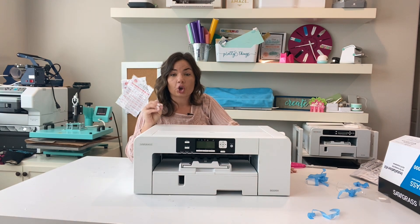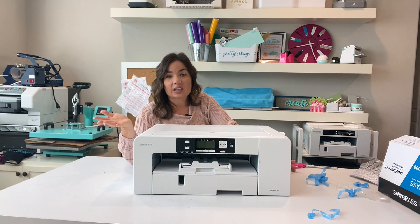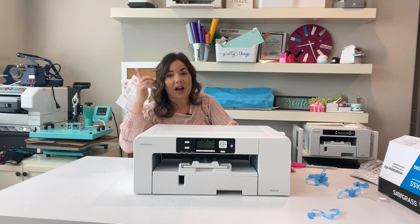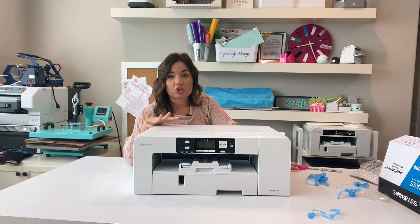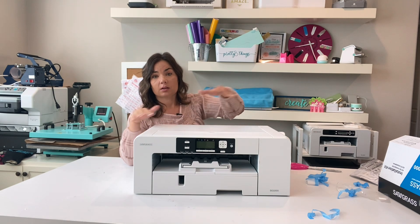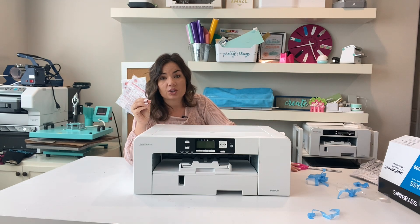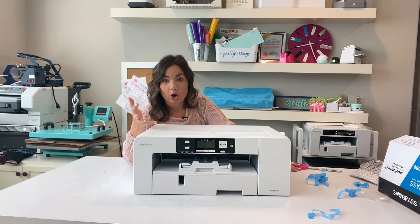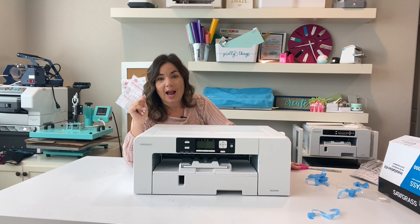I hope you're interested in learning more about how to use the Sawgrass SG-1000. I'll be posting videos, but all the videos I already have still apply. The great thing about upgrading from the SG-400 to the 1000 — going from 8.5 to 11 inches wide — is if you're doing tumblers, you're not going to be nearly as limited, because you'll have wider sublimation paper for a full wrap on sublimation tumblers.